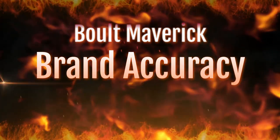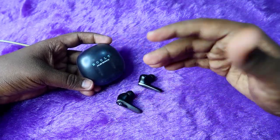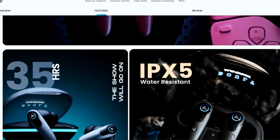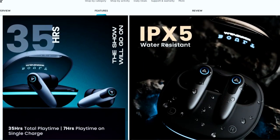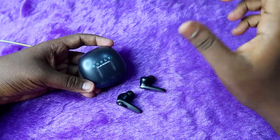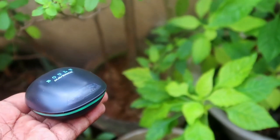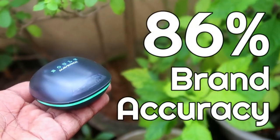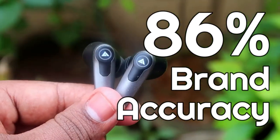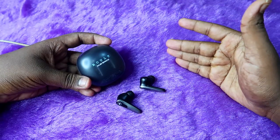Now let's look at brand accuracy — how close the real-world results are to what Bolt claims. Bolt claims 35 hours of total playtime for the Maverick TWS earbuds. Based on our two to three times of testing, we actually get up to 30 hours at 60% volume, which is the volume level brands typically use for their claims. So the brand accuracy is 86% — meaning you get 86% of the claimed 35 hours, which is 30 hours of actual playtime.